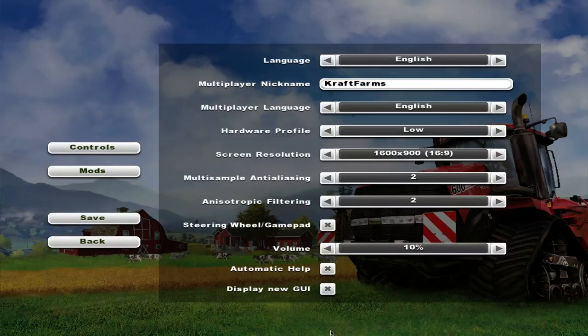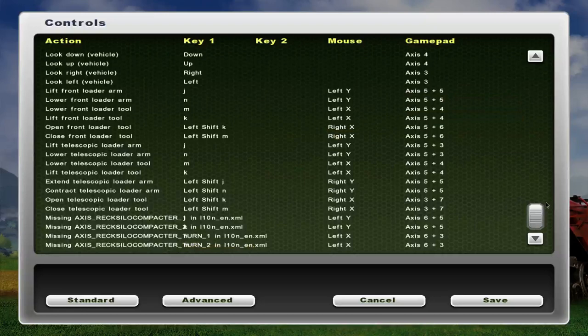Hey, what's up guys, it's CraftFarms here. I'm going to be doing a tutorial on how to program your Logitech Extreme 3D Pro joystick for Farming Simulator 13, and it's pretty similar for Farm Sim 15 as well.